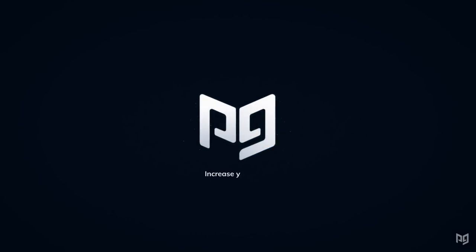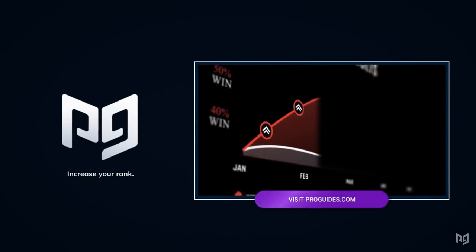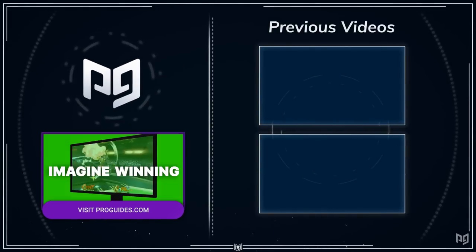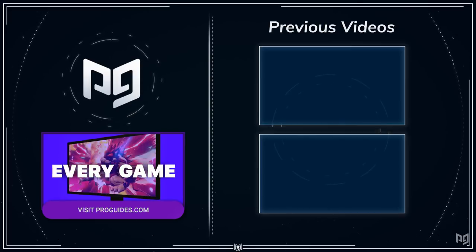Thank you so much for watching this video. Make sure you check out ProGuide.com and turn on notifications so you can be the first to check out our newest content. My name is Nathan Ng, and I hope you stay safe, stay healthy, and have a fantastic day.